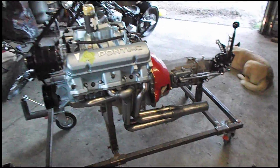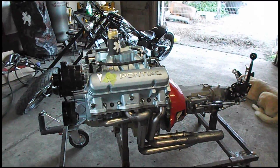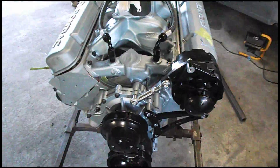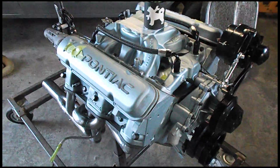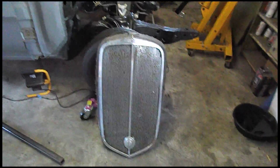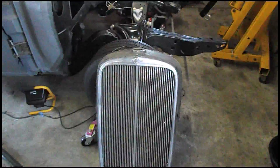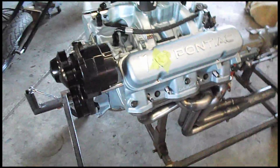Thanks for checking it out. Hopefully I can get you guys another update of getting her all buttoned up. I think the next thing I'm going to do is prime — try and get a video seeing if I can get all the oil to all the rockers and oil pressure and everything, because I can't really go any further without that. Thanks again Matt for giving me the tour of the wood in that 33. Hopefully sometime in the next year or so you guys will see a similar build with a blown Pontiac in it, which will be super fun. Cheers, guys.